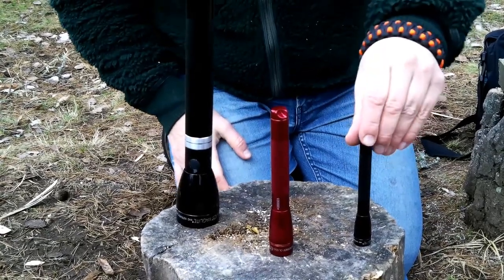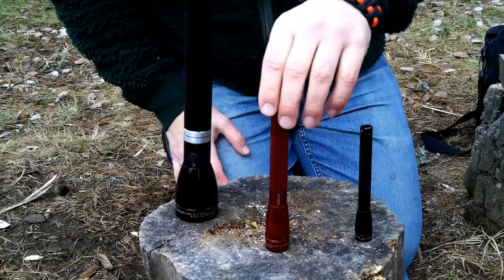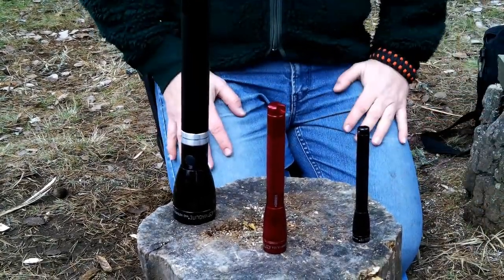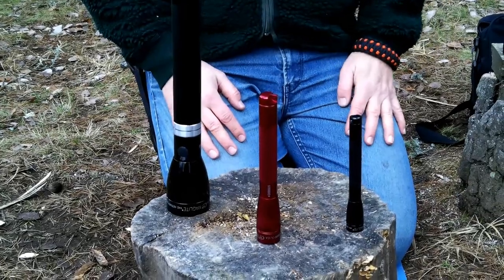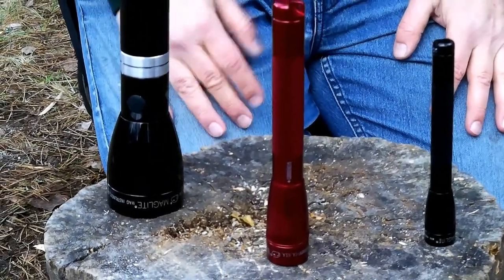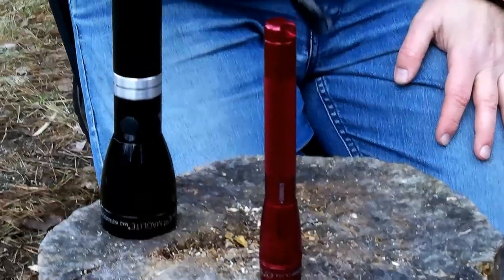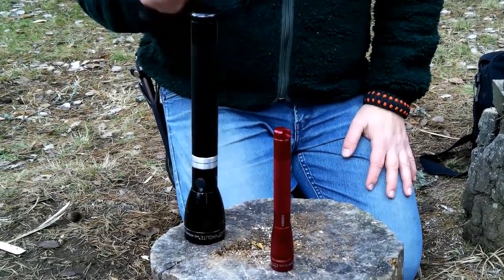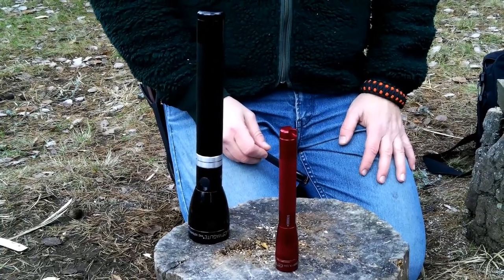You have the small EDC Maglite — standard function, no-nonsense light, excellent. You have the larger EDC light with functions, and the basecamp Maglite. Maglite produces excellent flashlights — they have always done so and probably always will. What you get is the comfort of knowing they have made flashlights for decades and don't change anything, making them the way you want. If you want to be sure that these lights will always work, that's it for the lights. Be sure to subscribe, share, and all that.